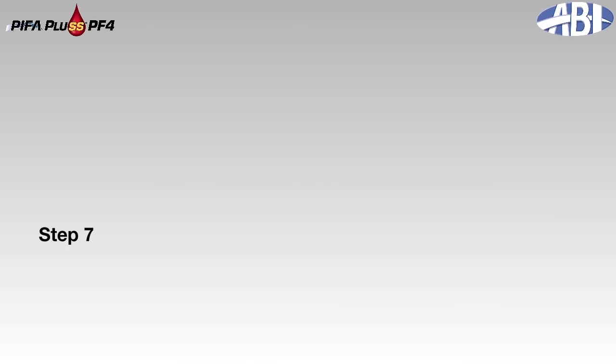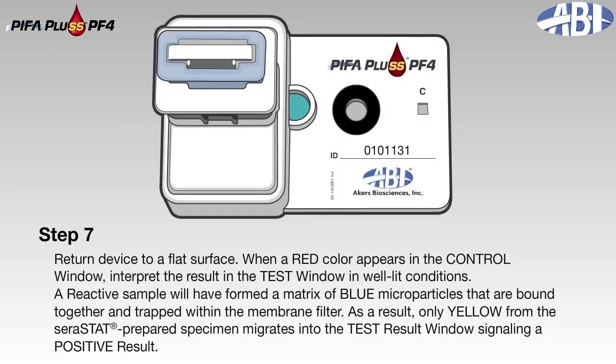Return the device to a flat surface. When a red color appears in the control window, interpret the result in the test window in well-lit conditions. A reactive sample will have formed a matrix of blue microparticles that are bound together and trapped within the reagents. As a result, only yellow from the serastat-prepared specimen migrates into the test result window, signaling a positive result.